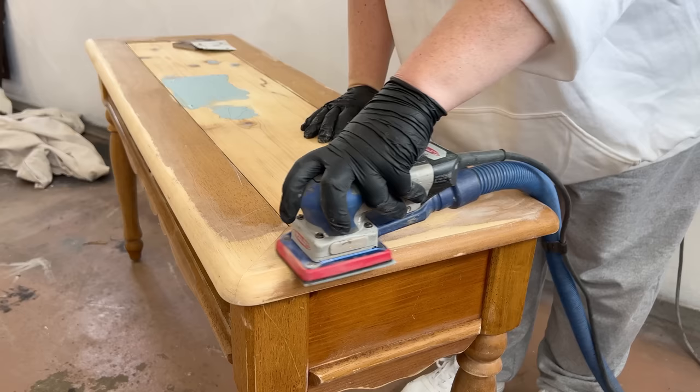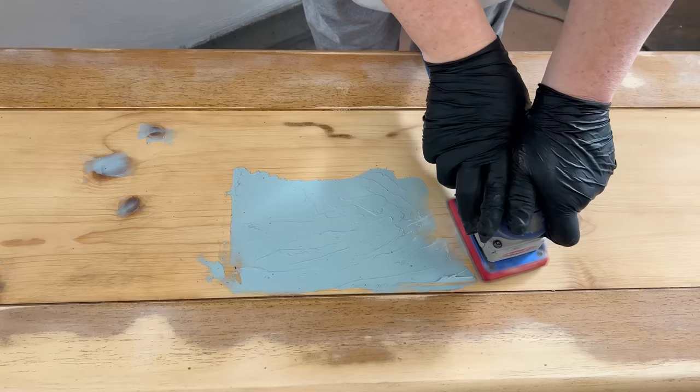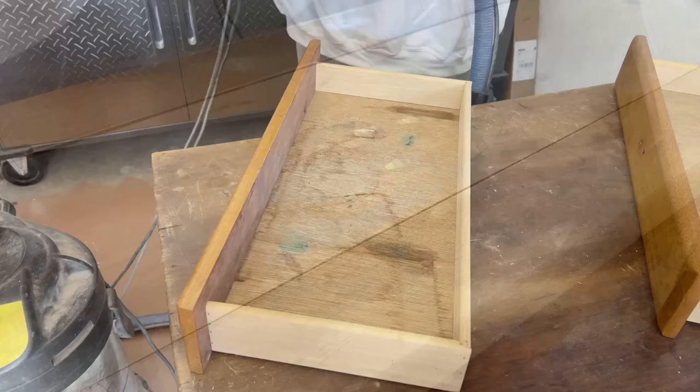By the time I was finished with the rest of the table, the Bondo was nice and hard, so I sanded that all smooth as well. You can see that some of the particle board spot is visible again, but that's okay because the epoxy is now holding all of that together — it's sealed over and feels smooth. I also took two minutes to clean up the green goop from the drawer bottom before putting my sander away.